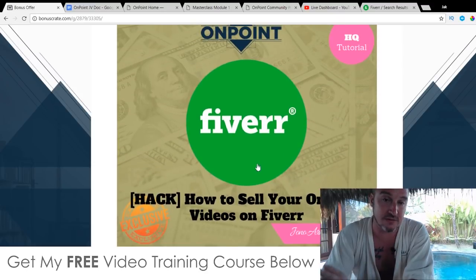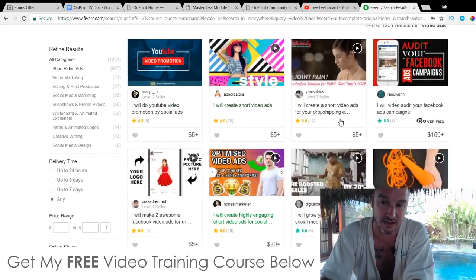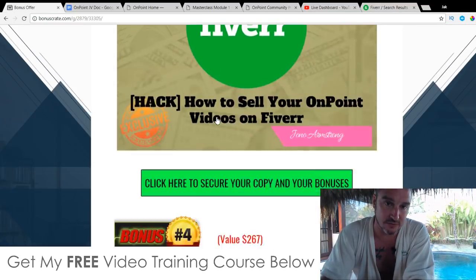Bonus number three: I'm giving you access to a guide about Fiverr. It's going to show you how to set up your account on Fiverr and how to set up your very first gig as well. So you can go in there and start competing with people, selling your OnPoint videos for $100 per video.